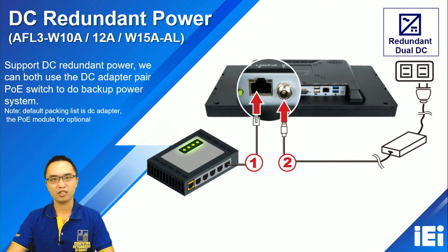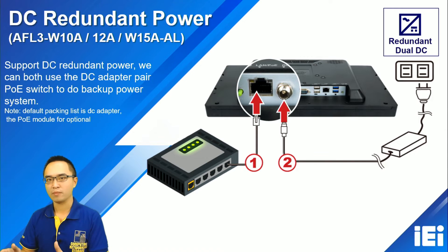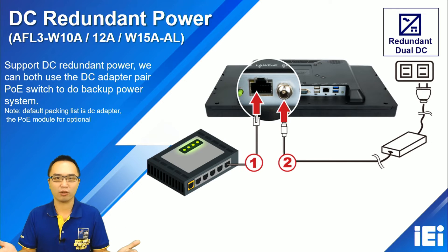We also support DC redundancy power. You can use both the PoE PSE power and a DC adapter connected to the panel PC at the same time. If the adapter fails, the PSE power will continue driving the panel PC. This DC redundancy power feature adds great value.